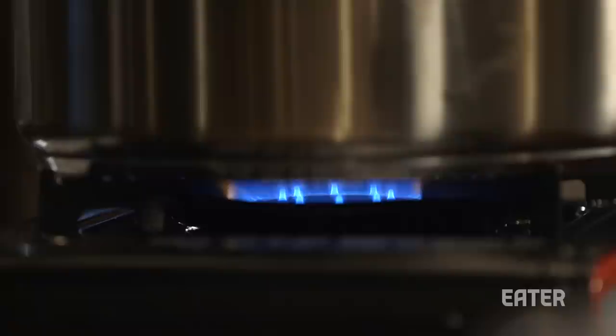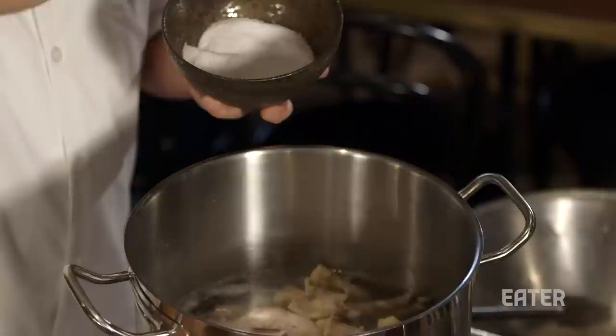Right now I'm going to keep it basic. I'm going to put a little salt in here — I don't want to put too much and make it too salty. The French use celery, carrots, and herbs.